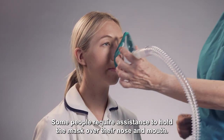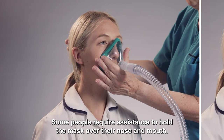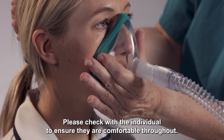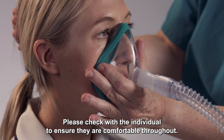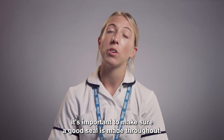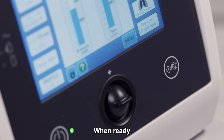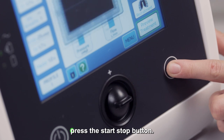Some people require assistance to hold the mask over their nose and mouth; others may be able to do it themselves. Please check with the individual to ensure they are comfortable throughout. It's important to make sure a good seal is made throughout — this can be done by creating a C shape with your hand. When ready, press the Start Stop button.